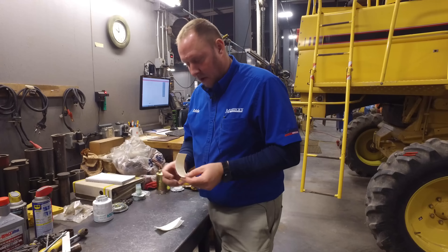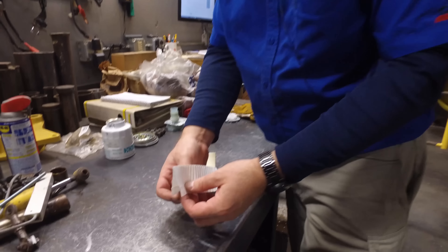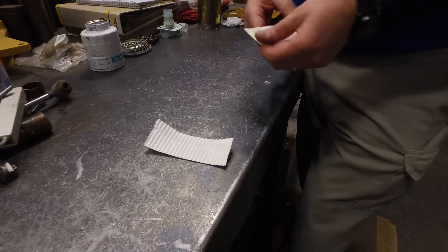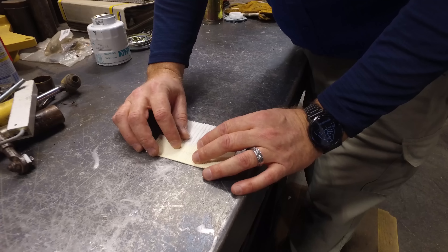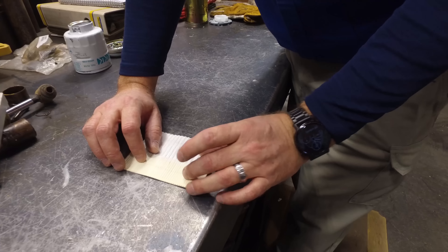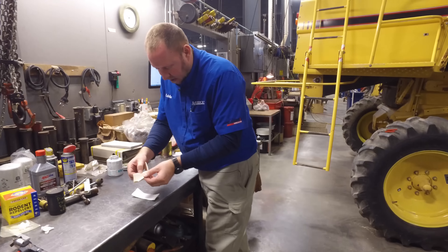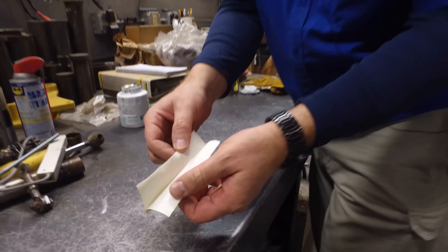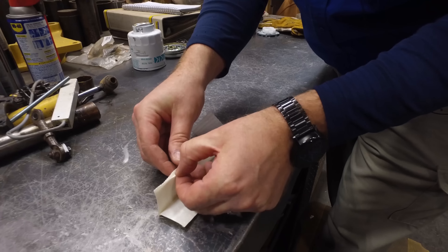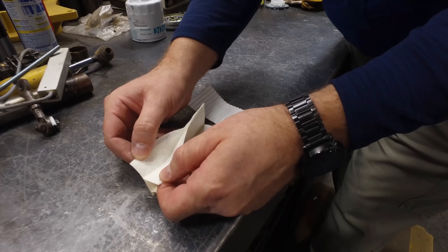We've taken about a five-inch piece out of each. Starting with the cheaper version — it's a piece of paper folded in half accordion style, and the spacing is about a quarter of an inch for every fold. Looking at the Kubota one now, we're getting about two of those pockets in the Kubota filter versus every one in the cheaper filter. Opening up the Kubota filter, we've got this very fibrous material inside — it's almost soft, almost like cotton. You can see all the fibers in there that are made to catch the contaminants in the fuel.